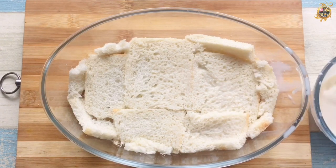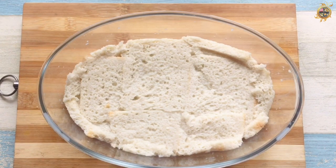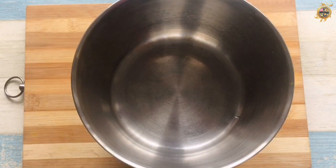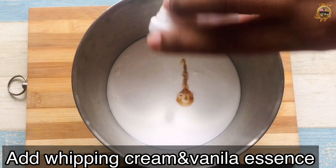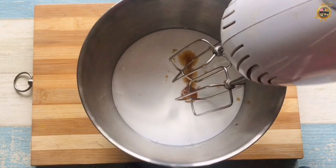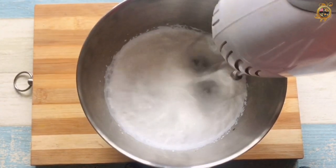Let's add some cream and set the cream. Let's whip the cream. Now let's add the cream. We put a teaspoon of vanilla essence. You can add fresh cream and thick cream.